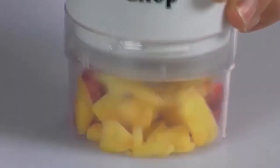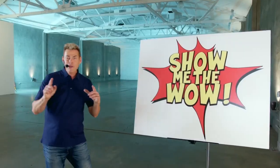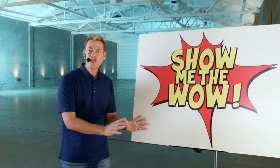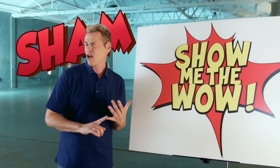Hey, it's Vince. You know me, Slap Chop. Was that the guy from ShamWow? And now it's your turn. Tell me your great idea in my new production called Show Me The Wow. Is your product a sham or a wow?